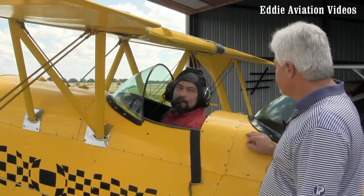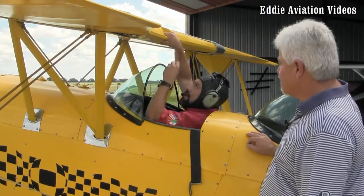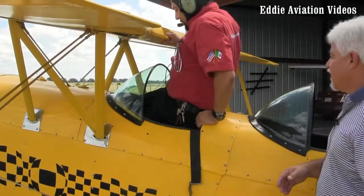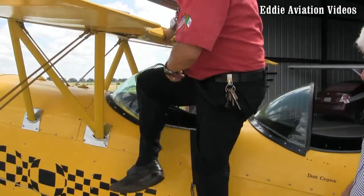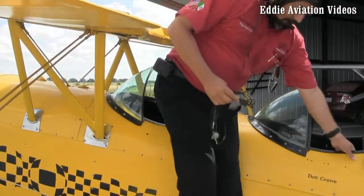Now, explain how I can get out again. It's just the opposite — you pull yourself up, step into the seat, sit back on the decking right there, take your left foot, put it out remaining on the black surface, bring your other foot down, step down on the aircraft, and you're clear.